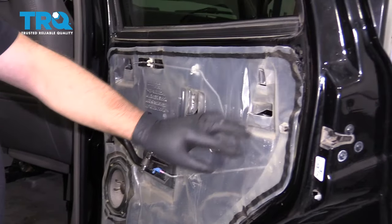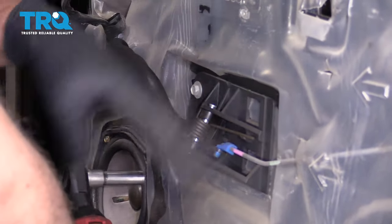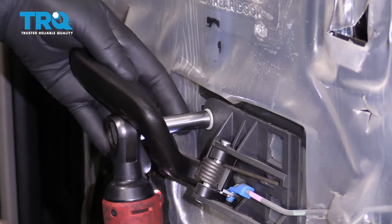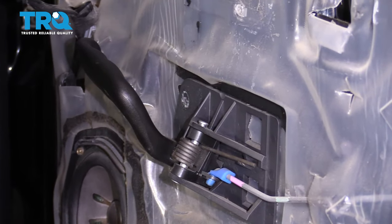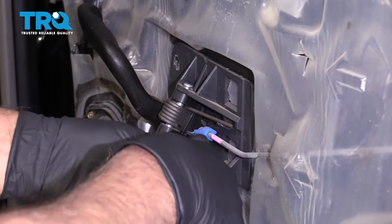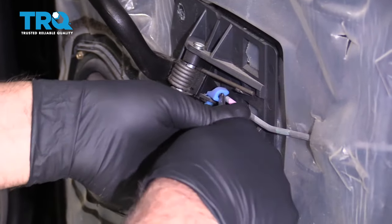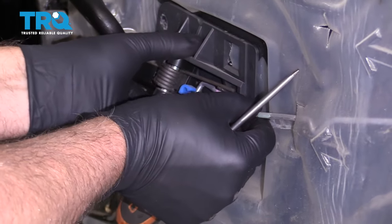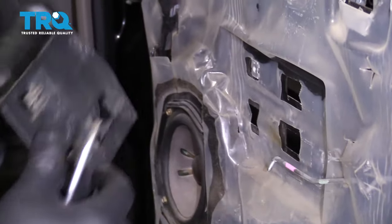Now I'm gonna take this vapor barrier off. Before I do that, I'll take the handle off so I can pull it off a little more easily. Use a 10-millimeter socket and take this bolt out. Disconnect this rod right here — just slide this tab, this retainer, over. You should be able to slide the rod out. Then the handle slides forward and slides up.